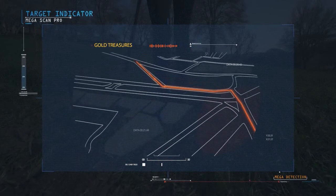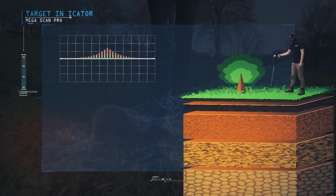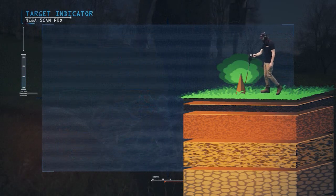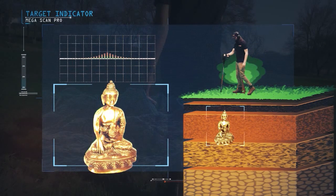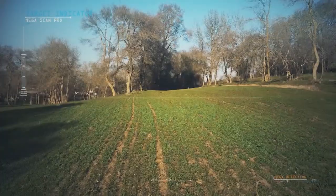The target indicator: targets are indicated by the direction of the signal lines to the top. If the signal is weak, this means the target is either small or far from the ground surface. If the signal is strong, it means the target is very close to the ground surface, or that it is deep but large in size.